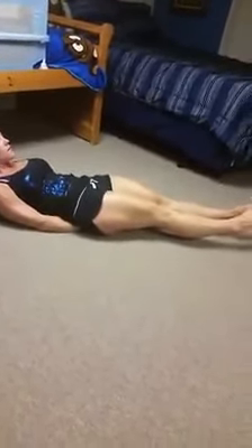Our last one is just going to be a six-inch hold. Hold your feet six inches off the ground, tighten your core, come up and engage, and hold. Those are your four exercises for day six — get out there and have fun. See you next time.